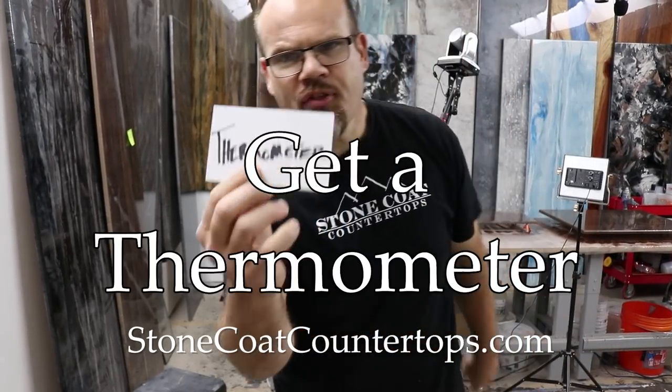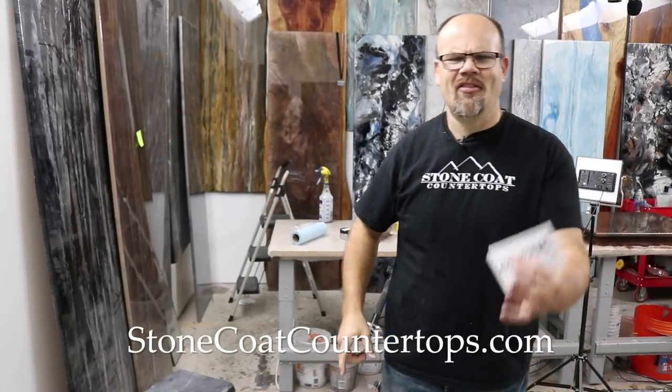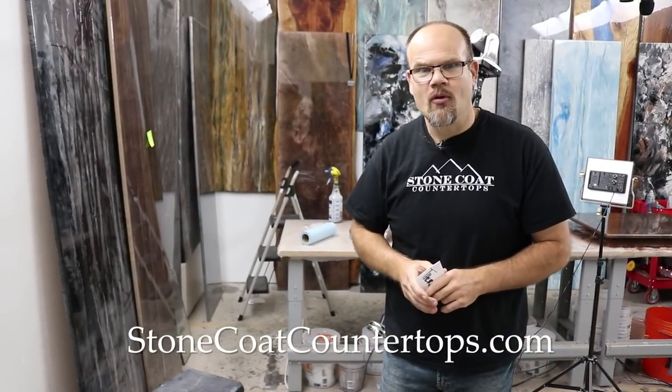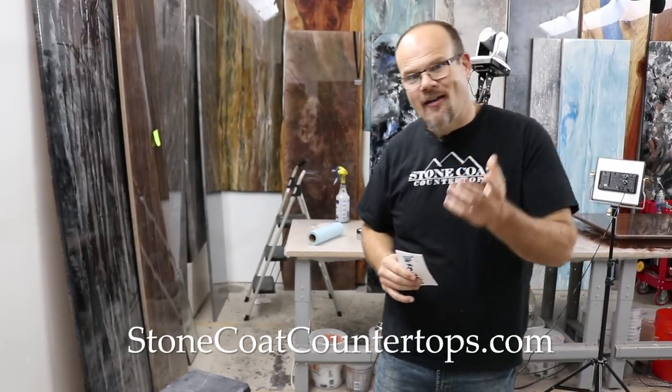Step two: use a thermometer — it gives you more accurate results. Get a humidity thermometer. I think we got ours at Walmart. Super inexpensive, very reliable, and then you can keep your room up to temperature and not worry that you're not going to cure properly.